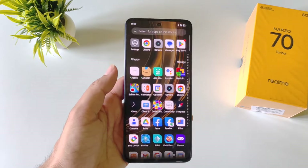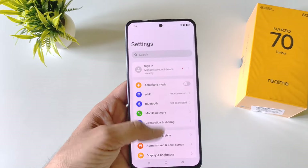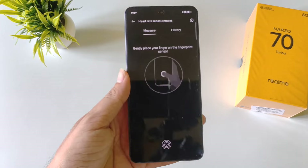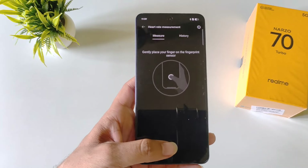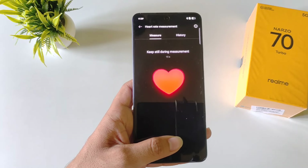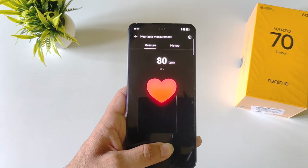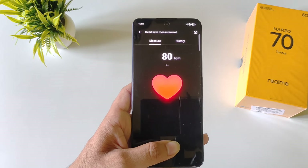You can also check your heart rate in this smartphone. Open settings, scroll down to the bottom and click on Realme Lab, then click on heart rate measurement. Place your thumb on the sensor — it will take a few seconds and then show your real-time heartbeat. Please don't use this as any kind of medical reference.